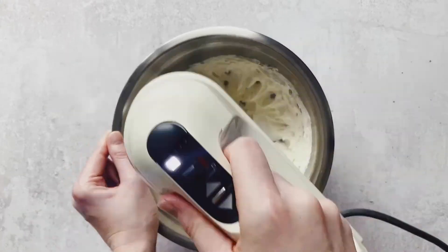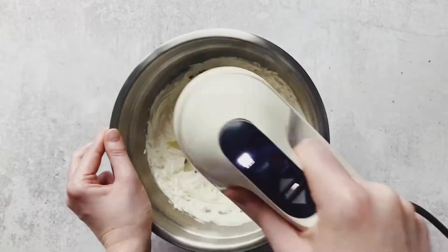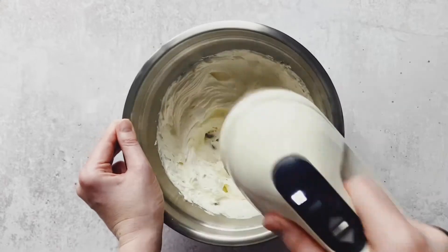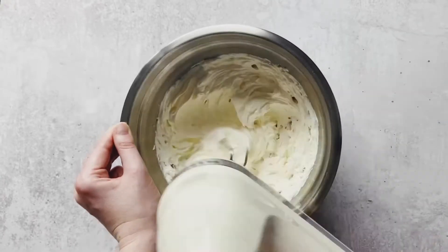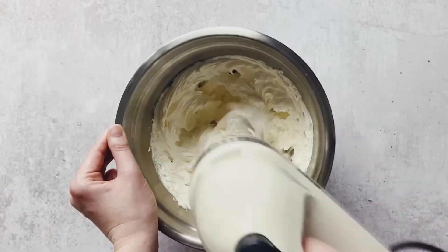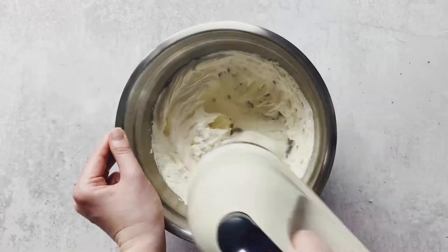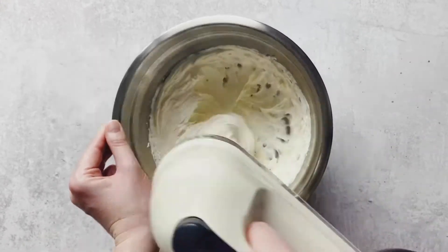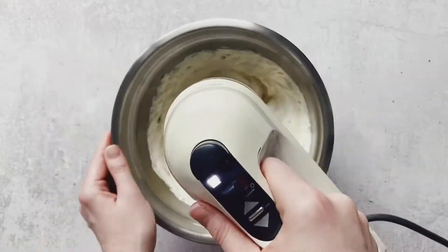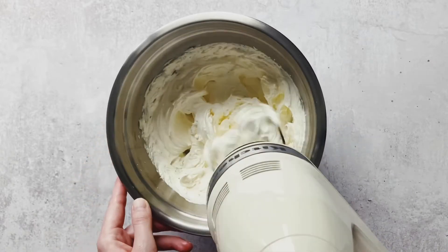What you really need, as this recipe proves, is patience. If you have a stand mixer, put it on a medium setting, go make yourself a cup of tea or coffee, and come back and watch this mixture get paler and creamier.